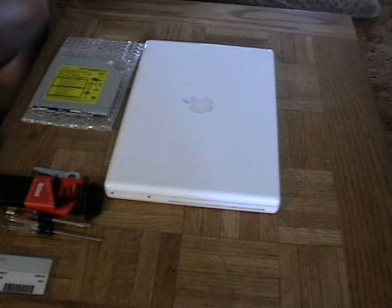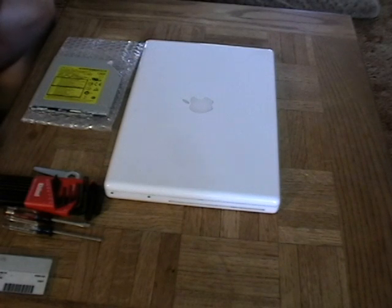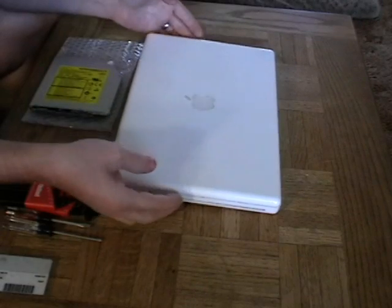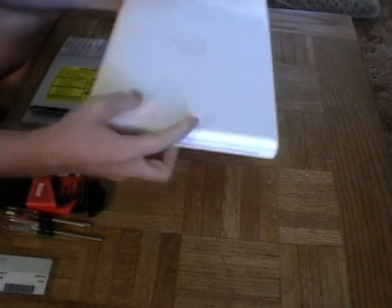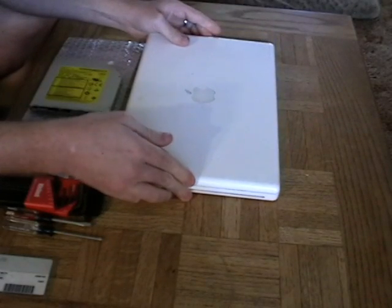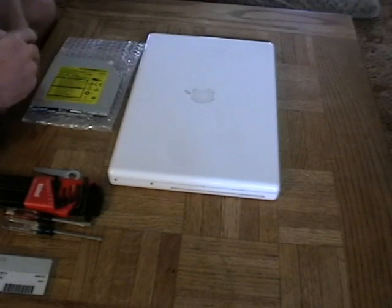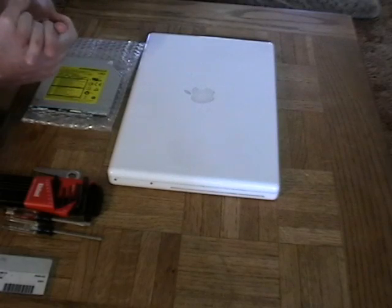For this video from Digital Knowledge Box, we are going to do a little surgery here on the MacBook. This is my MacBook, and the problem I've had recently is that the DVD drive has not been burning DVDs successfully. So unfortunately I got to a point where I needed to replace this DVD drive, and that's what we're going to learn how to do today.